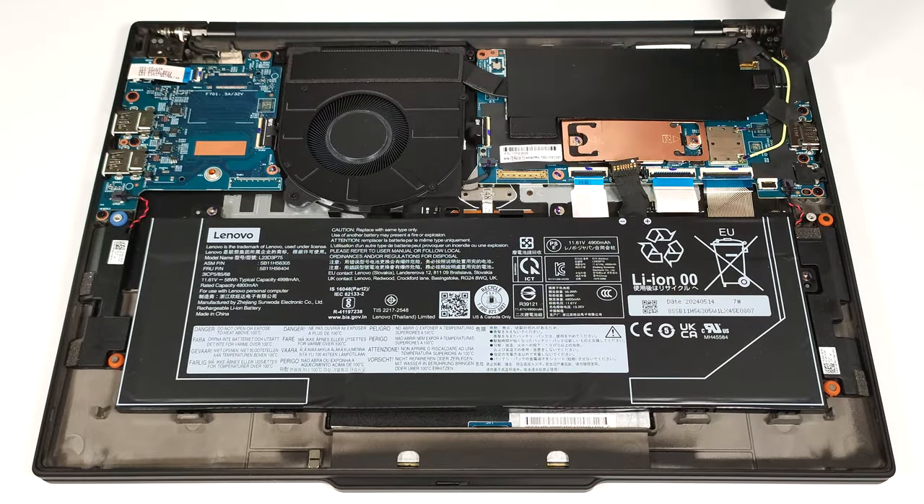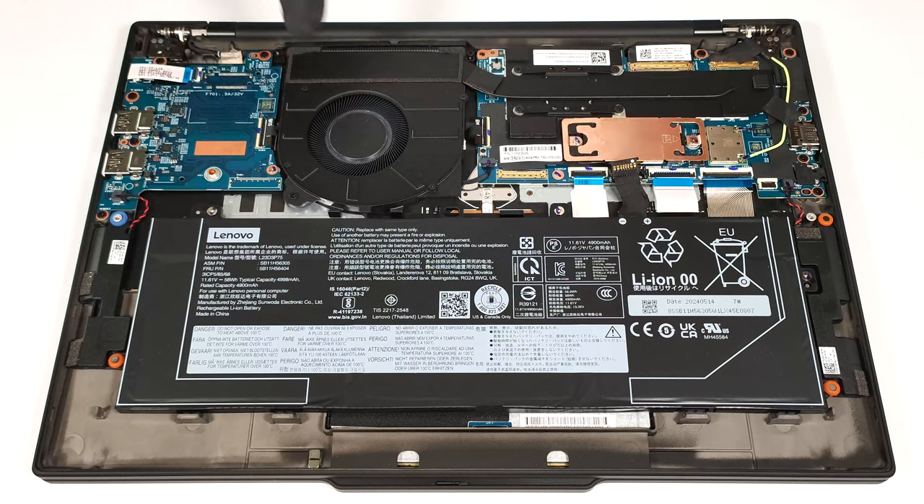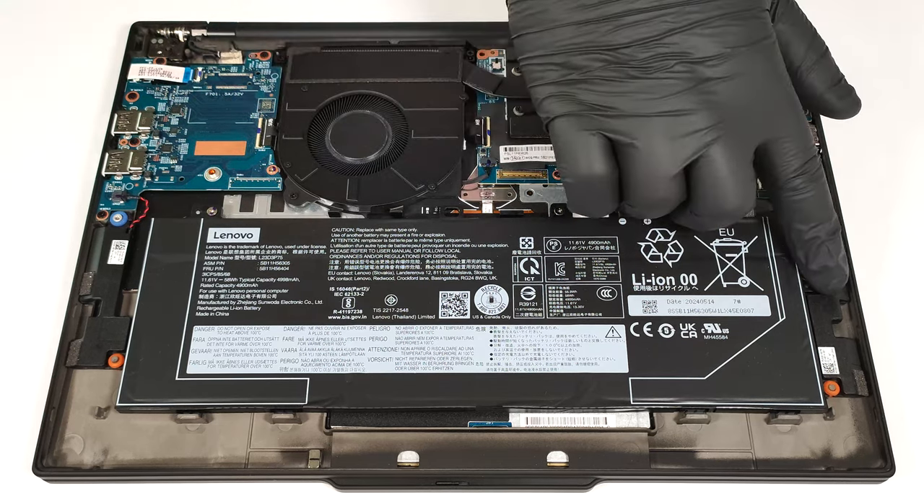There is a Mylar film over the heat spreader. This notebook is equipped with a 58-watt-hour battery. To take it out, pull up the connector from the motherboard and undo the three Phillips-head screws that fix the unit to the base.